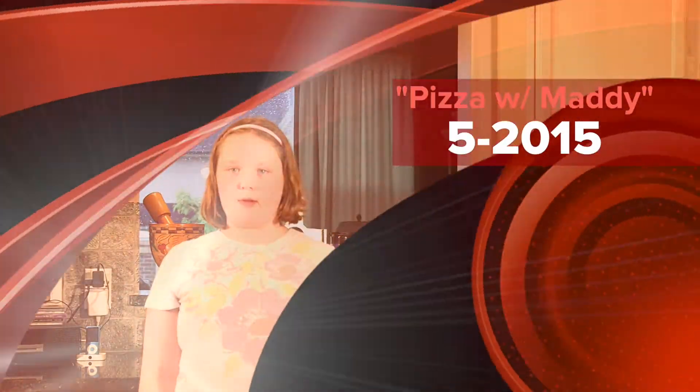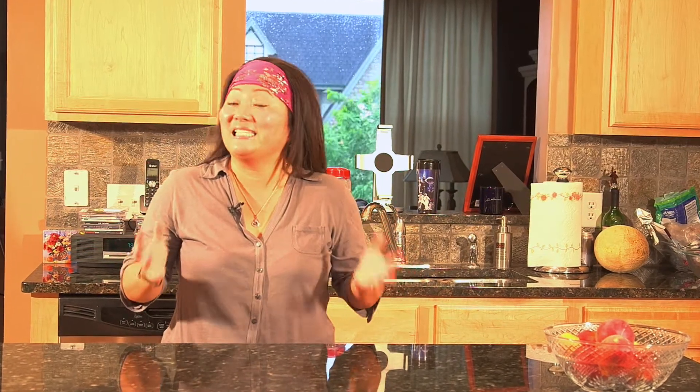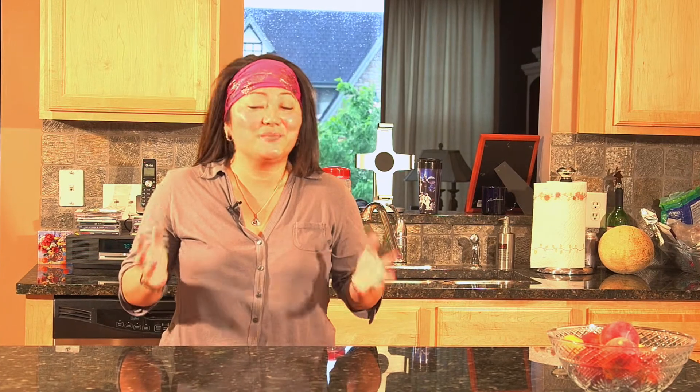Hi, my name is Asian Spice and I am so excited because today we have a very special guest named Maddie who is going to be coming here to this kitchen to show us how to make homemade pizza. It's going to be absolutely delicious — I love to eat and I love pizza, so let's get going because I'm hungry! Hi, I'm Maddie. Thank you Spice and Darcy for being my assistant today.